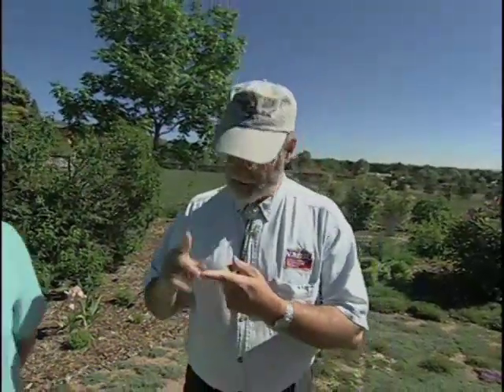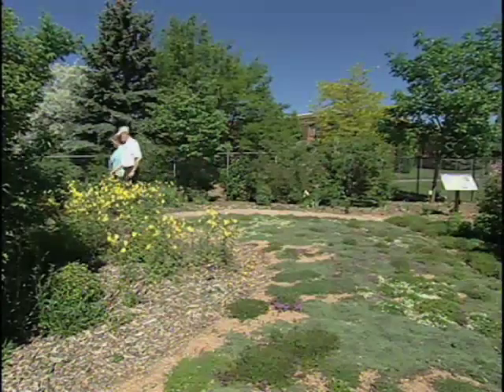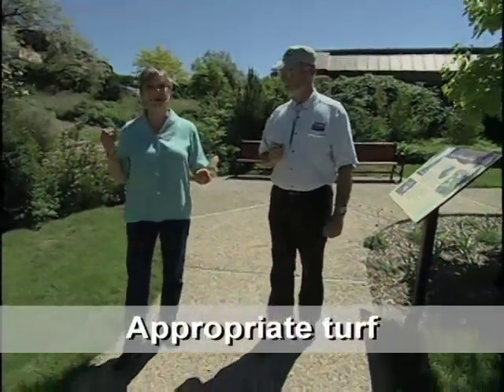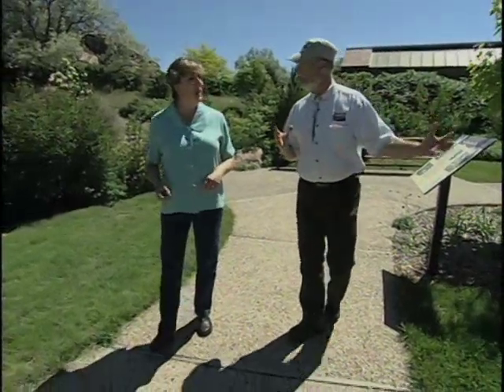Here in the lilac garden we've seen planning and design, mulches, and appropriate irrigation. Now in another garden, there's some turf grass, so let's go see practical or appropriate turf. In a xeriscape, if you use turf, you want to make sure that you have a use for it, that you have the right kind of grass for your use, and the right sized area. You want to make sure that it's easy to irrigate.